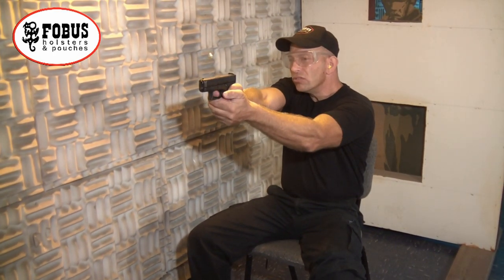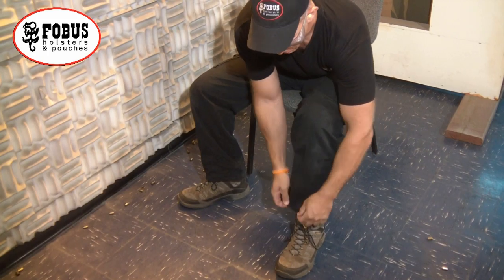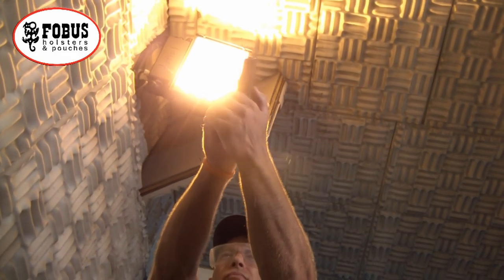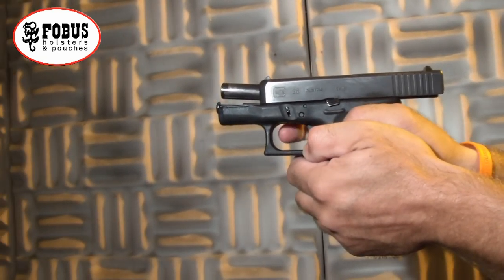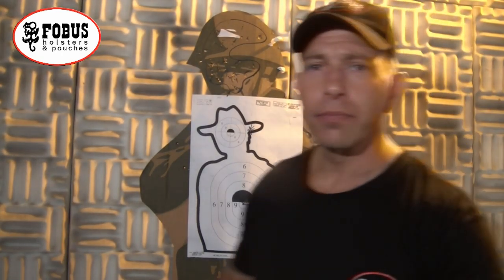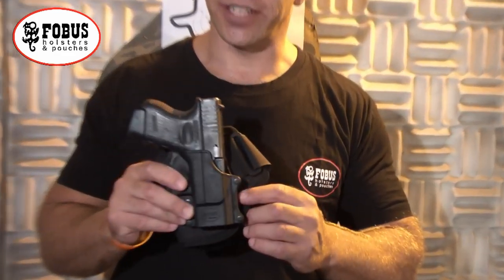When drawing from a seated position, all you have to do is make sure to keep your eyes on the target and just follow the same instructions as before. Just like that. So that's the Phobus ankle holster in action. This is Double Tap at the Range — see you next time.